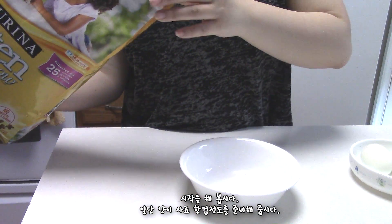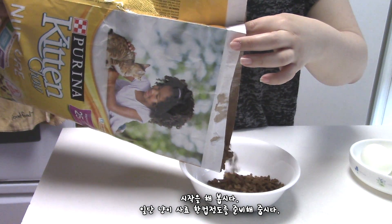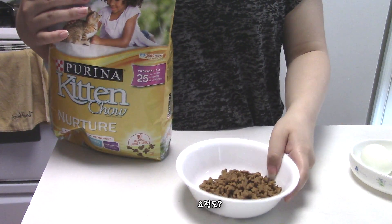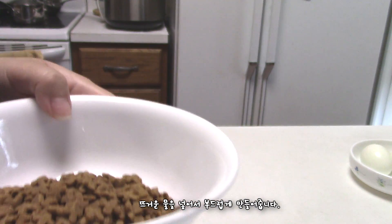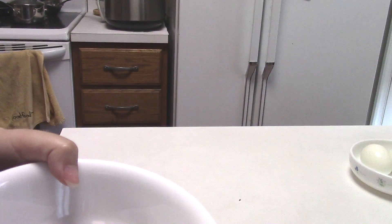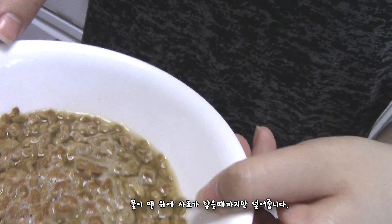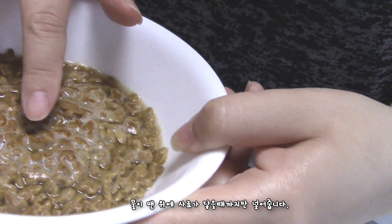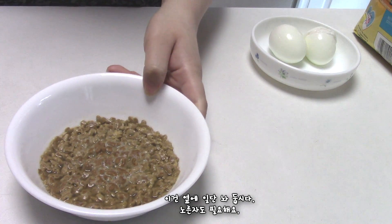You will need about a cup of cat food — this much. I use hot water to make it more soft. I suggest you pour until it just touches the very top of the cat food. So I am just going to let it sit here.